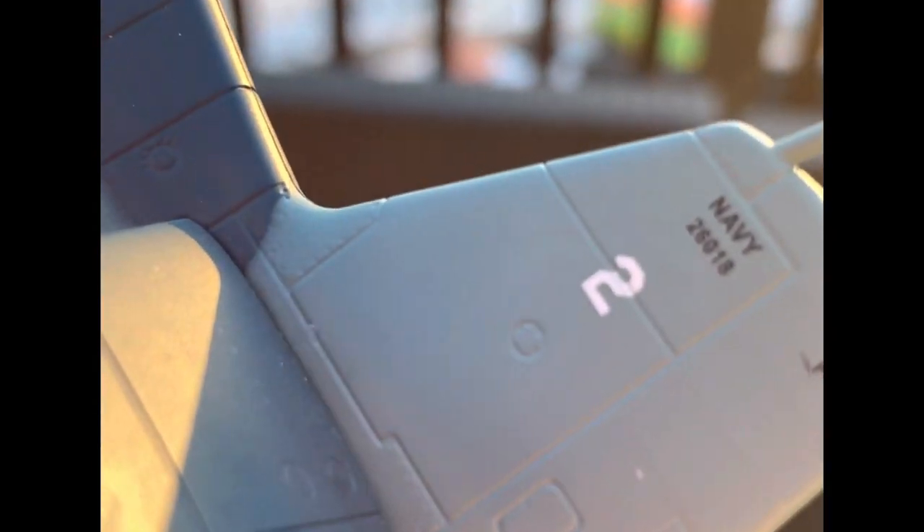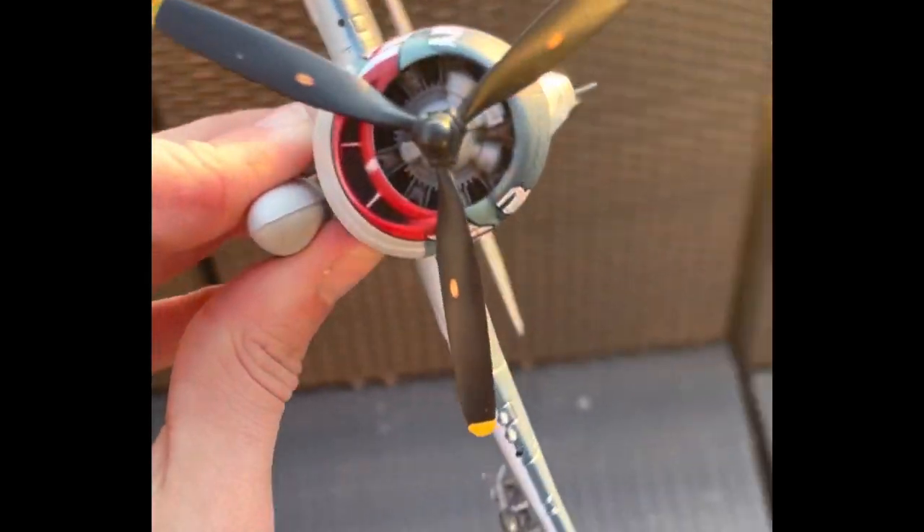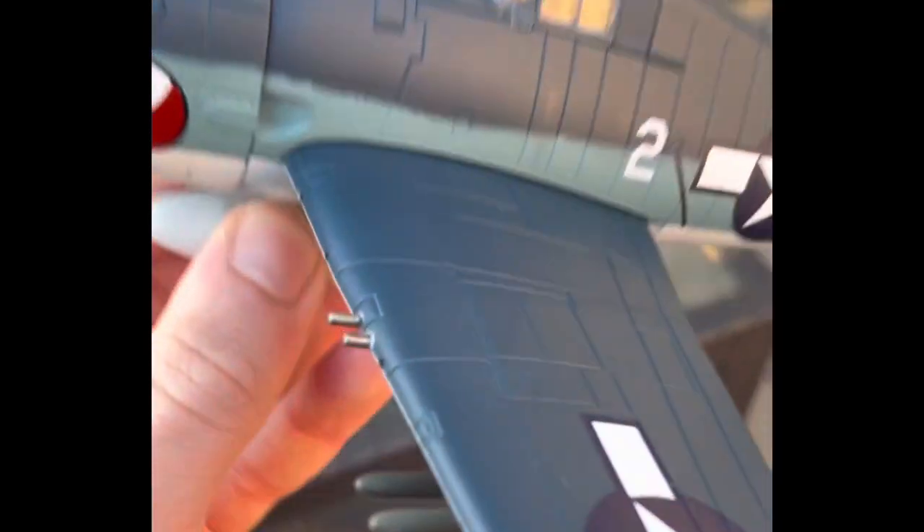I've got number two markings here. It says F6F-3, but I said to make mine a five because I wanted to — don't hate me for it.